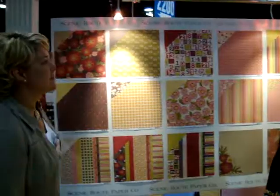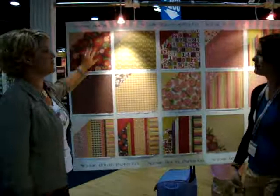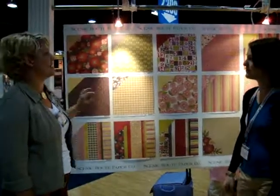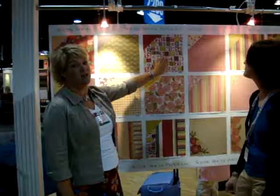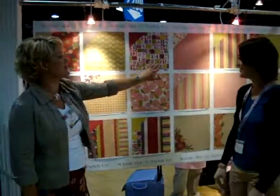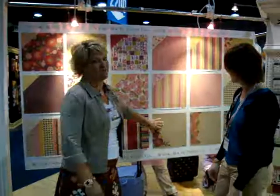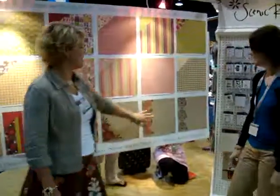Hi guys! So Sonoma is one of our brand new lines. Really fun, great colors, really deep kind of fun fall colors. Also great for non-traditional Christmas, kind of a little bit different. Twelve double-sided papers, our three scrap strips, and my favorite — the craft one, especially this one. Just yummy.